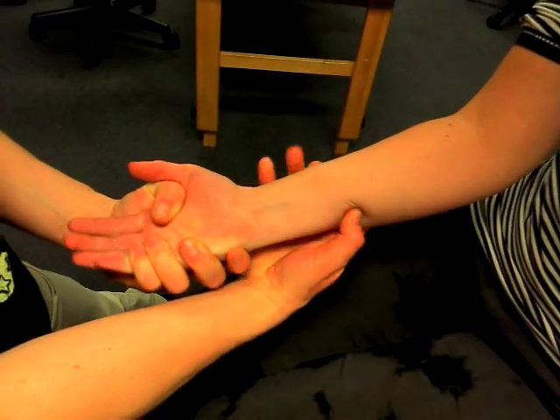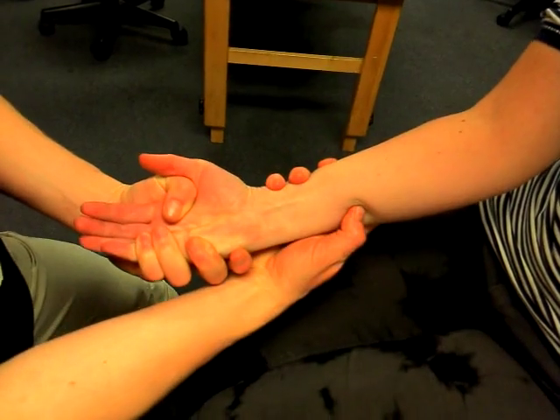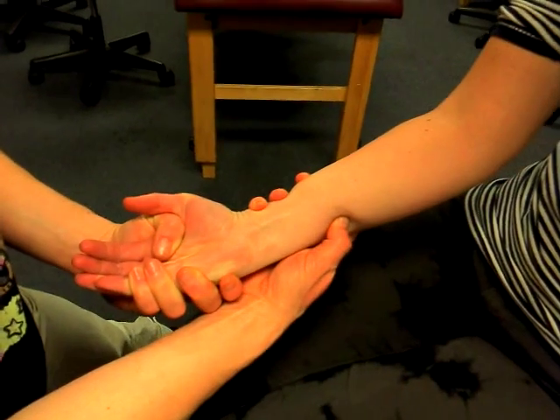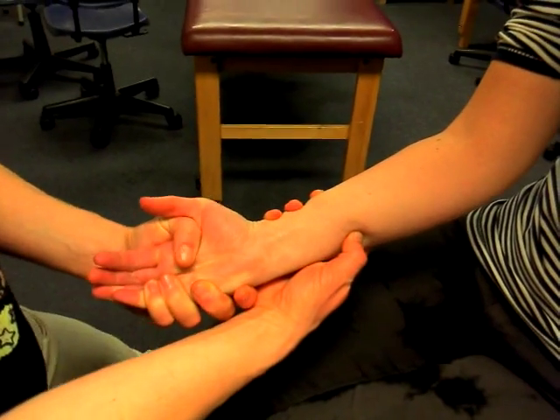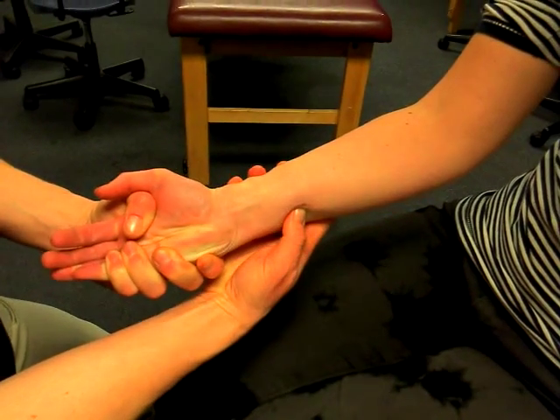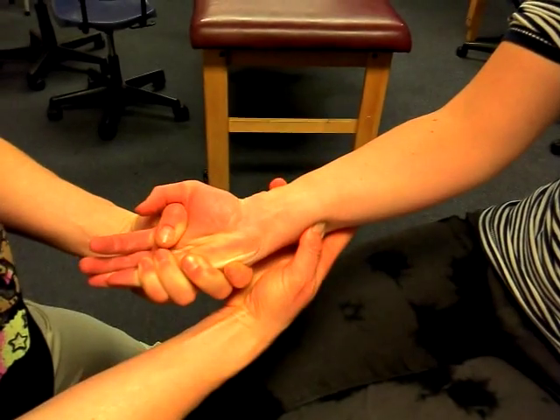You're going to push the flexors of the forearm out of the way so you can get onto the ulna. Your person is going to go palm down. And you should be able to feel a general thickening under your thumb as you push those muscles out of the way.